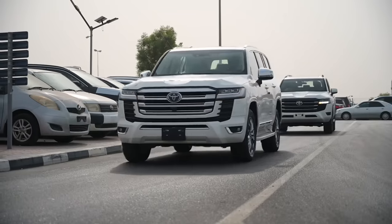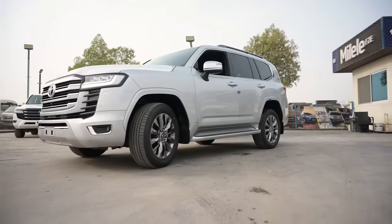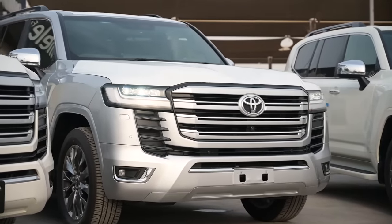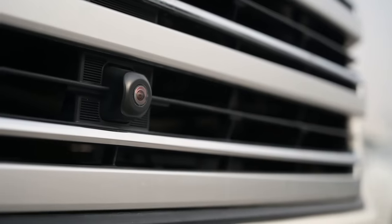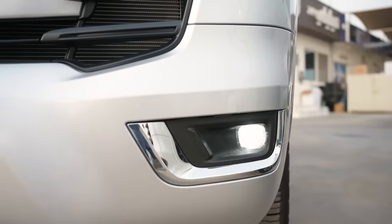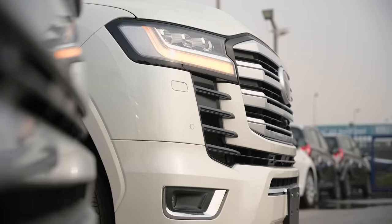Moving to the high-spec vehicles, we are now looking at the VXR. From the front end you can already see the big difference. This car has a full chrome grille, comes with four cameras, chrome finishes fitted onto the vehicle, LED fog lamps with chrome finishes, and parking sensors on either side.